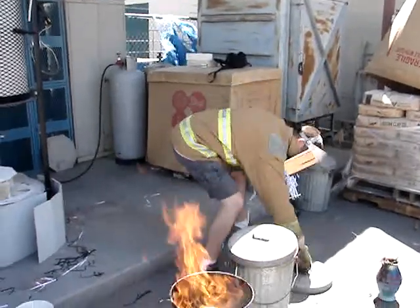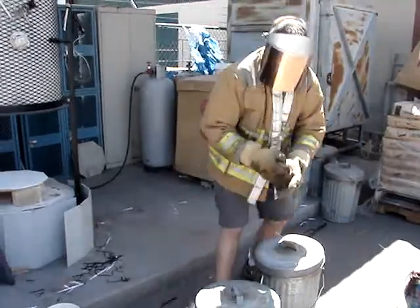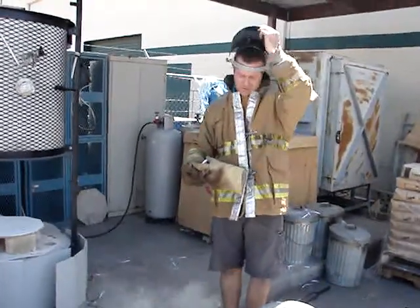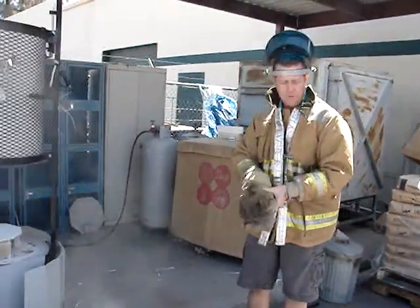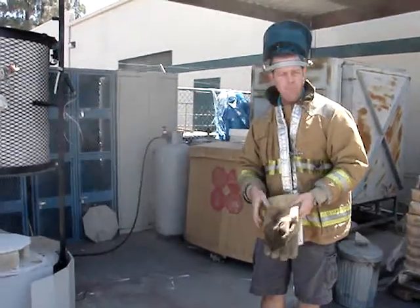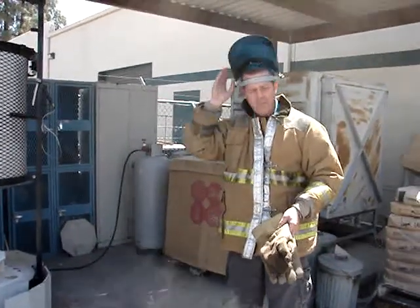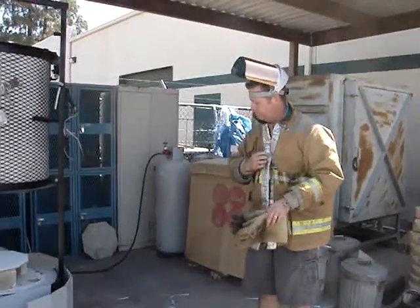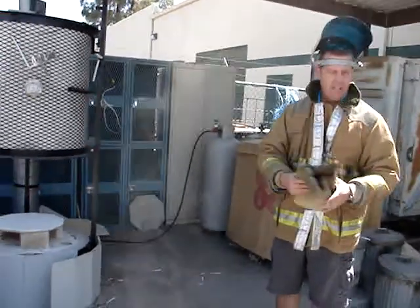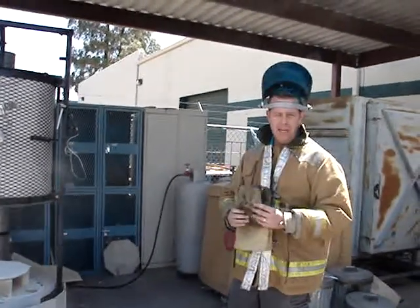You have some safety equipment on there too, don't you Randy? Yes, whenever you're doing a Raku firing, you want to wear natural fibers, never synthetic, because natural fibers will burn whereas synthetic will melt. Normally I have pants on for doing Raku, but since it's warm, I'll wear shorts. I do have a fireman's jacket, heavy Kevlar gloves, and a face shield to protect me from any flame-ups that might happen.